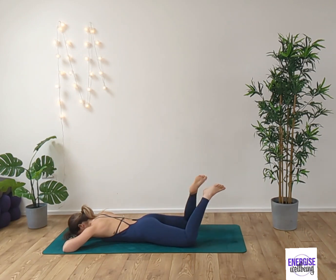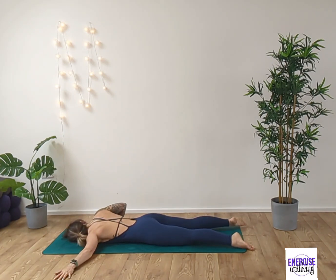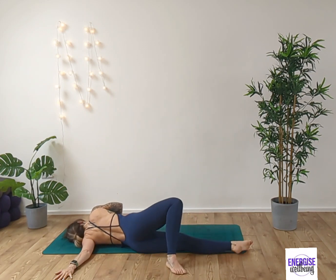Just finding that nice deep release into the hips. Inhale and exhale. Release the feet down to the ground and then relax. Take the left arm out to the side, taking the right leg over the left leg, and let's open up into the shoulders.